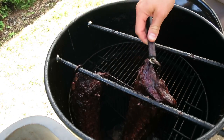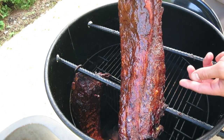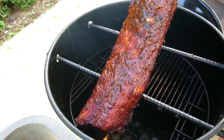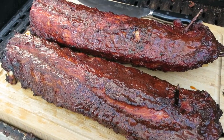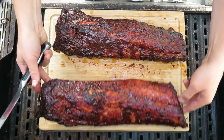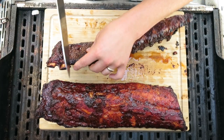After four hours and fifteen minutes, these back ribs are done. We've let them rest for just a little bit, and now it's time to slice into them and get feasting.